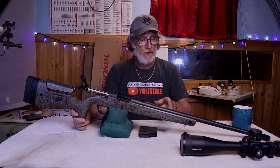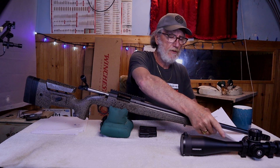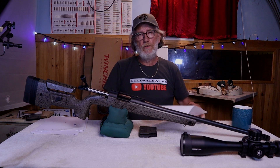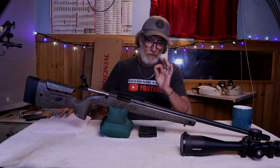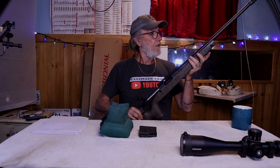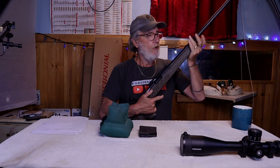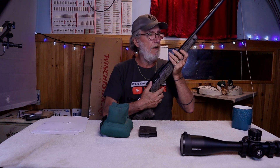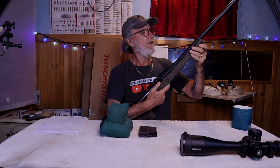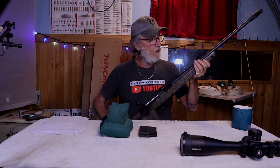The barrel on this is fully free-floated. I can take a piece of paper, put it in here, and it goes all the way back to the action — I can just slide it right back out, which is very nice. The stock has a couple of eyelets for sling studs; you can take them off and put an ArcoRail with a bipod on, or just put a bipod on the front end. It's got some extra sections so you can mount a sling on the sides as well.